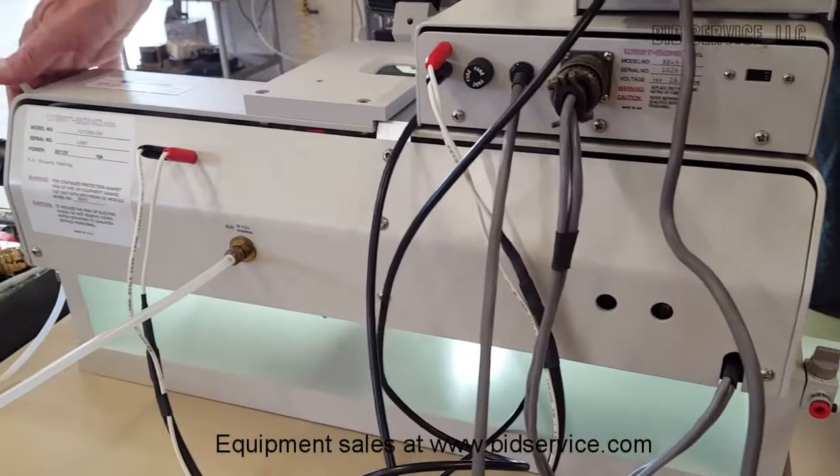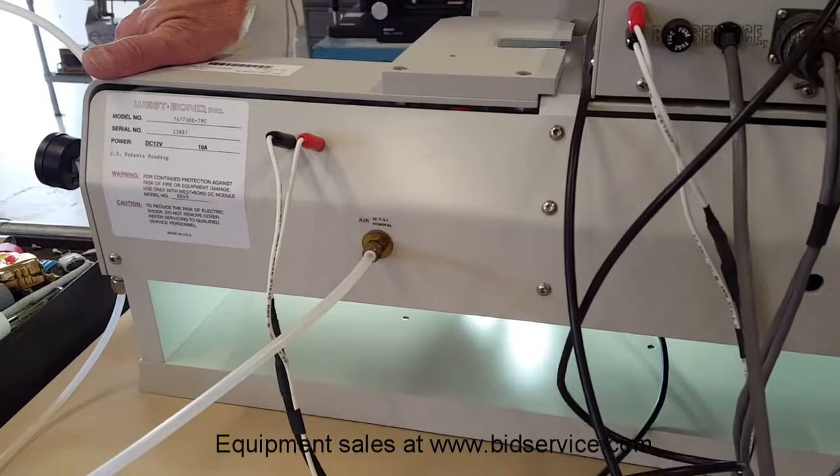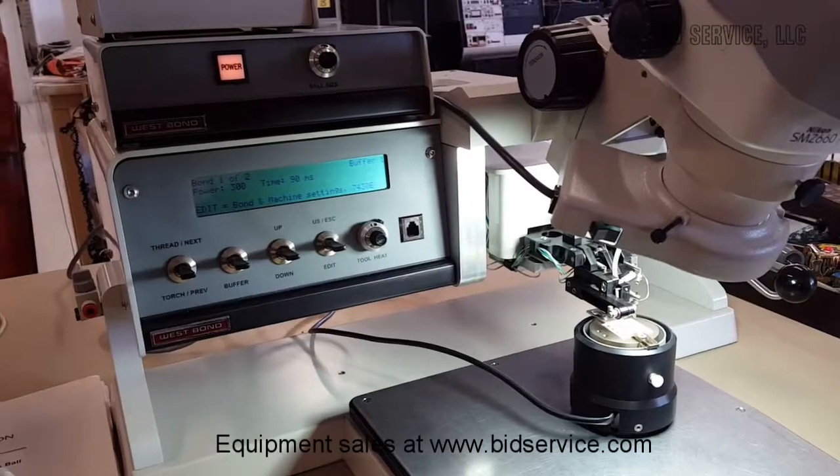We have a regulator that was put on the side there, and you can regulate it and turn it on and off. Okay, we'll go around the front and take a look at a couple of bonds.